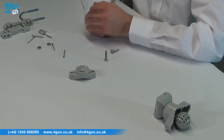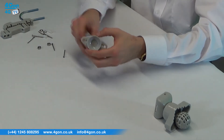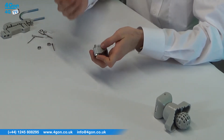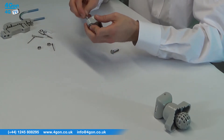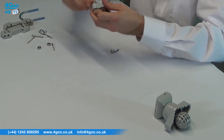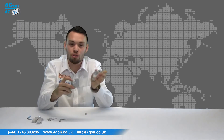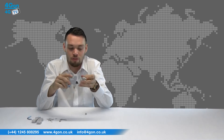To wall mount, put the hexagon head screws through the base. Use wall plugs and the thinner screws to screw to the wall through the smaller holes in the base. Put the holder and ball hinge on the protruding screws and fasten with the nuts.